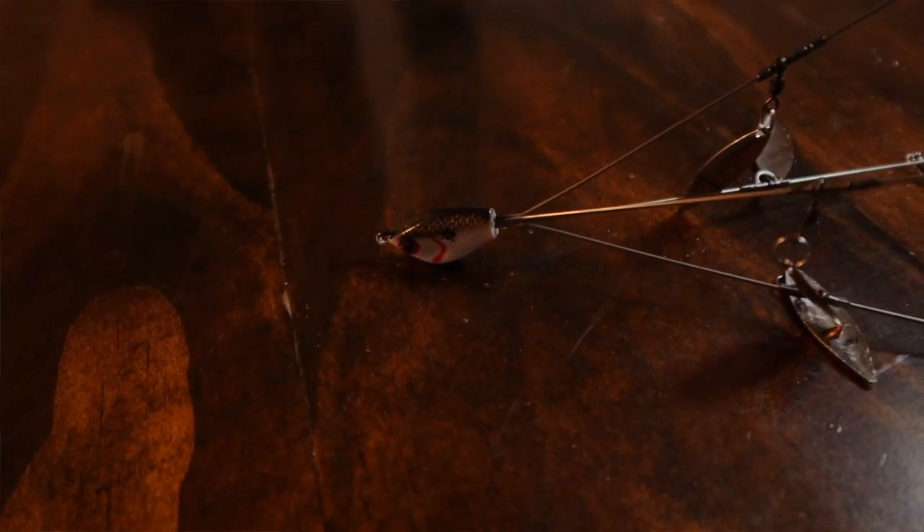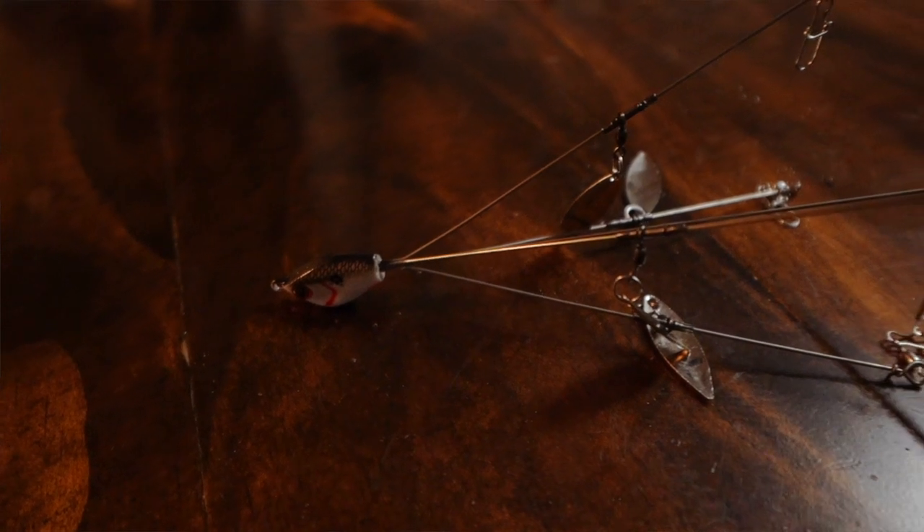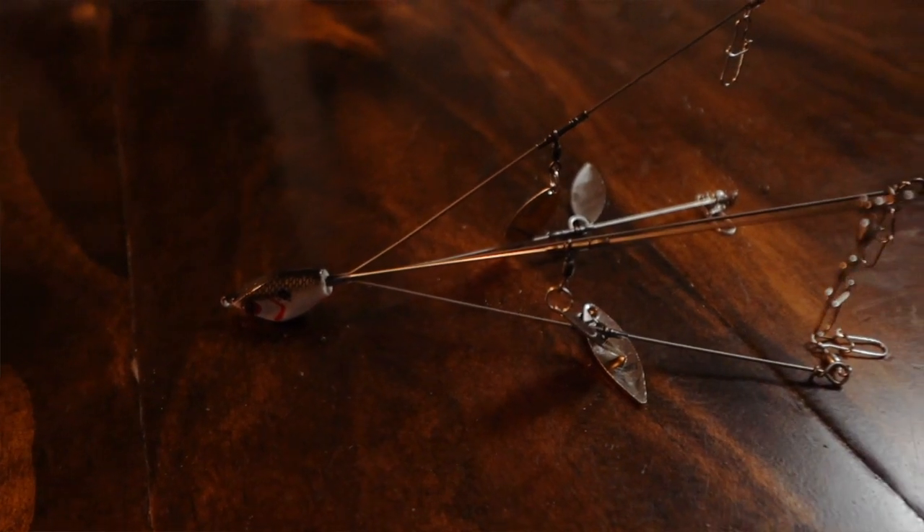Another one I like — if you want a really small compact rig — is the Yum Flash Mob Junior, the smallest version. It's a cheap, very simple rig. It's got five wires, all five have swivels so you can put five hooks, one hook, dummies — whatever you want. It comes with four really small willow leaf blades and it's super super light. If you want a super compact rig that's really light — maybe fishing it not very deep, or fishing it deep and wanting to slowly crawl it along — this is the rig for you.